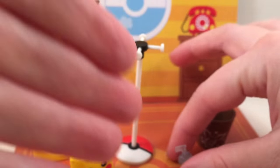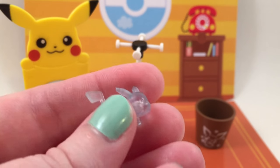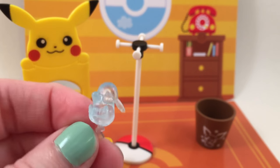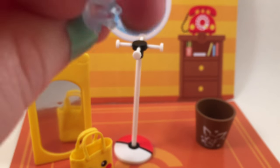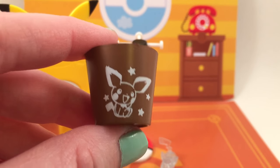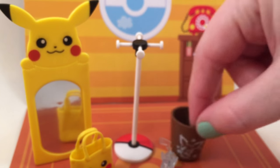Then you get this little clear Pikachu, and I'm not entirely sure what this is supposed to be — if it's just a clear Pikachu figure. It doesn't really say, so if anyone knows, let me know. It's still pretty cute. Then you get this little tiny waste basket that I believe has a Pichu on it — a little cute waste basket with some stars to put in your little tiny trash.